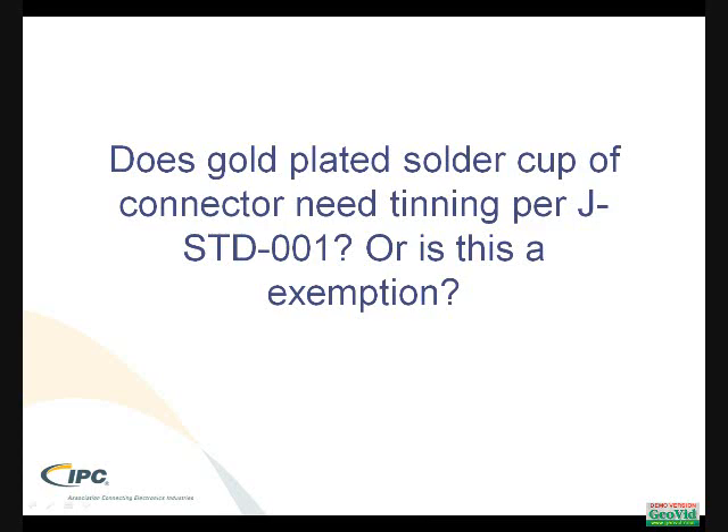These are specific terminal type components where they have a gold plating on them to keep them from oxidizing. The question is: do I need to tin them per IPC JST001 standard, or is there an exemption?